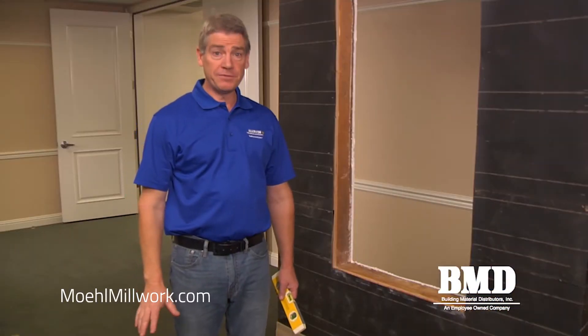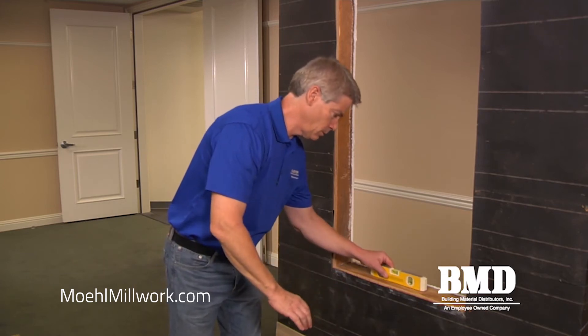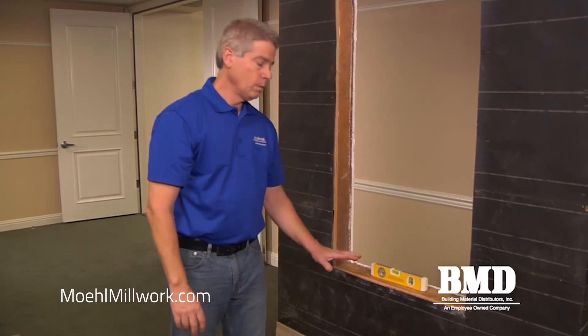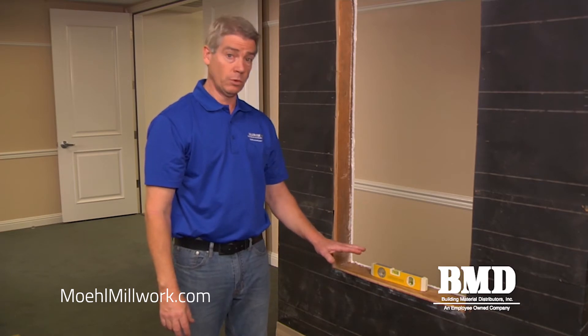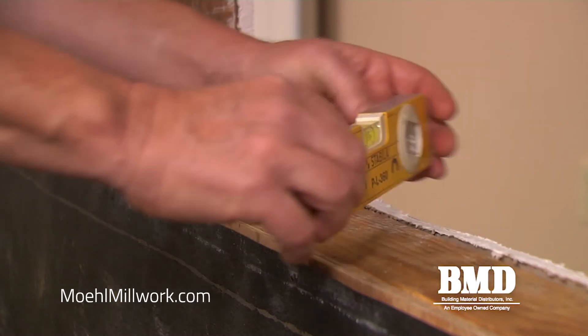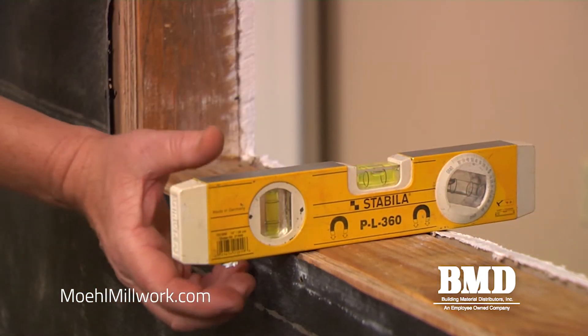Next we're going to check the rough sill to make sure it's level. Given that this is a remodel application we want to make sure that our sill is as level as possible horizontally. We also want to make sure that the sill is dead flat or has some positive slope to the exterior.